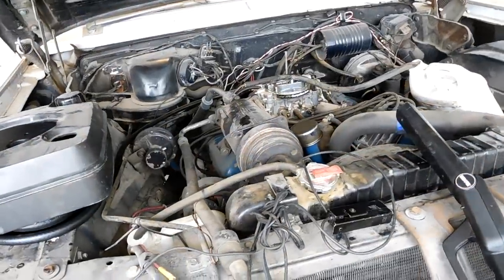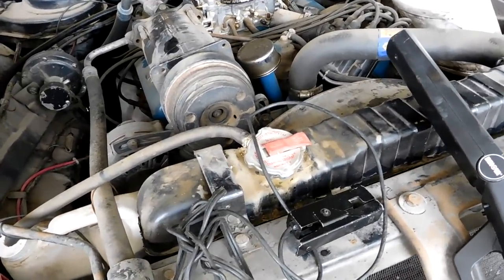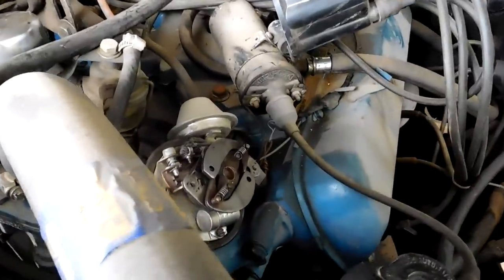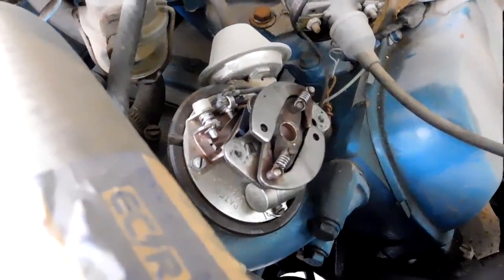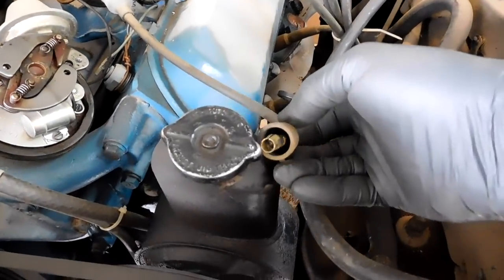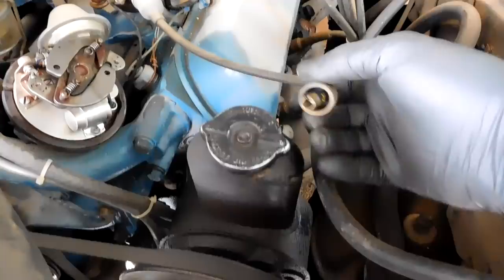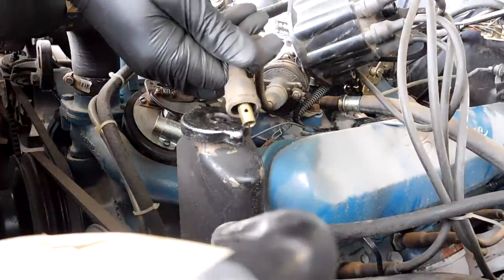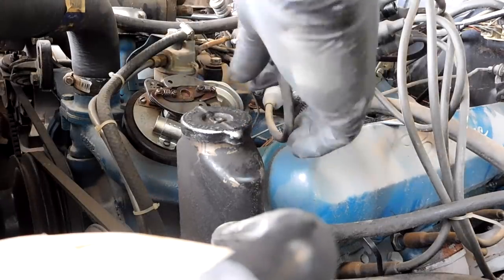Looks like we are not getting spark. I threw my test light on it — no spark. Let's pop the distributor cap off, take a look at the points, see if our coil works. I took the top of the distributor out, used some sandpaper to clean up the points. An easy way to test if you have spark is to basically open and close the points and discharge the coil — have it next to a ground and you'll see spark jump. You can hear it — so we do have spark.